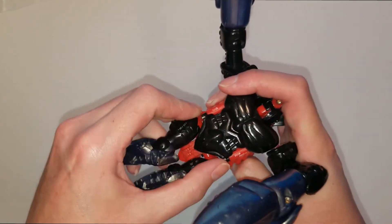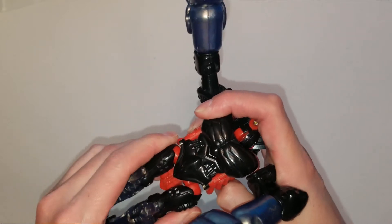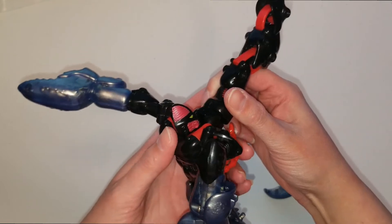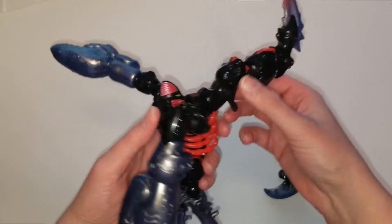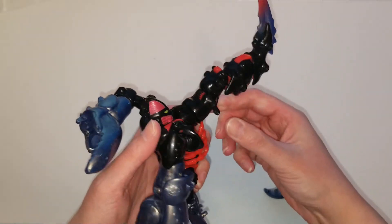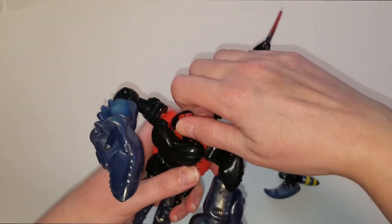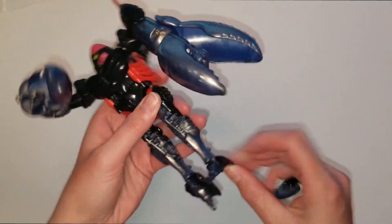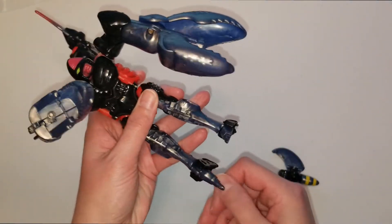We'll bring down his legs like this, and take his tail and flip it like that — so it actually will turn. That's all you do for his tail. Then here are his legs, his feet — we're going to open those up like this.